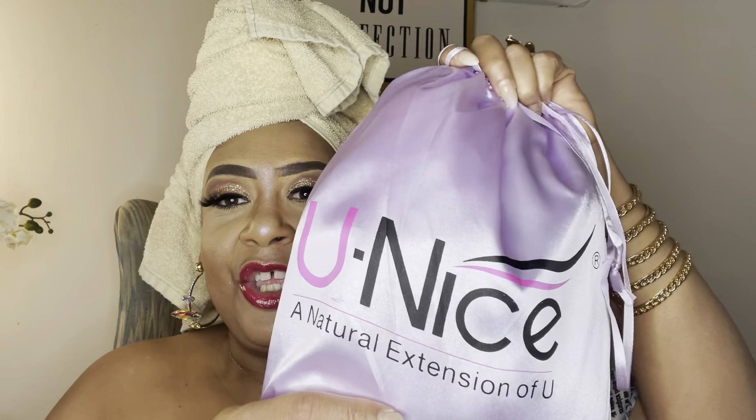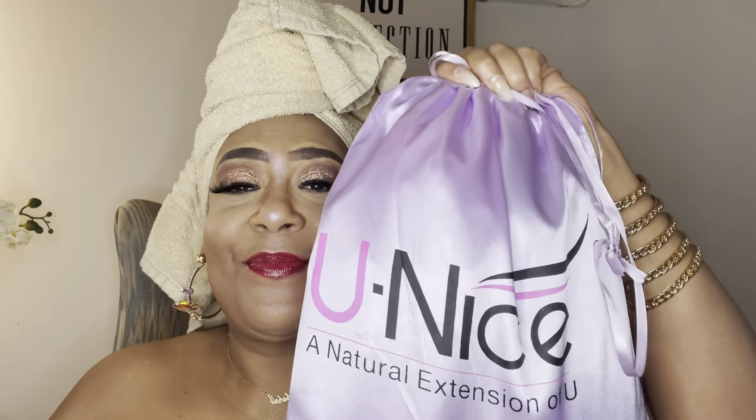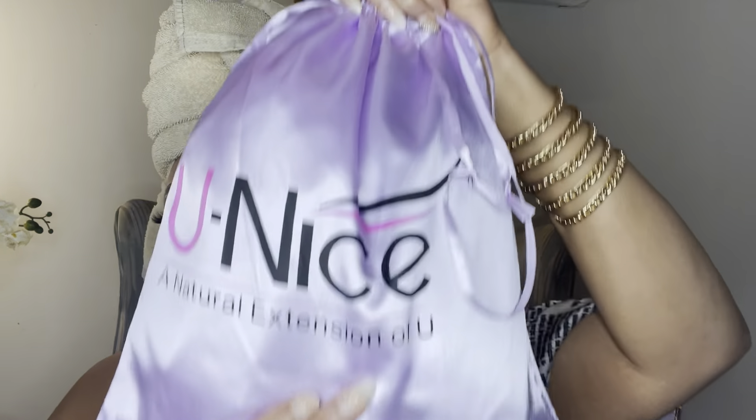This particular wig is by a company called Unice — or Eunice, I'm not sure — and this is what it comes in: a cute little bag. I'm going to show you the inside of the wig and all the specs, and then we'll talk a little bit more. So it comes with this little bag that has some goodies in there, obviously, and the wig itself. Let me show you what's in this cute little bag really quickly.